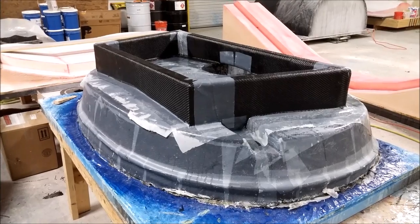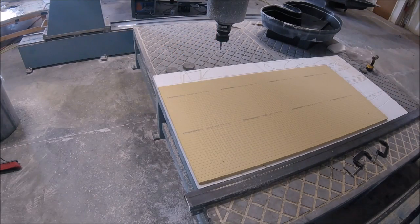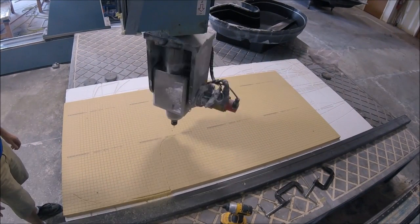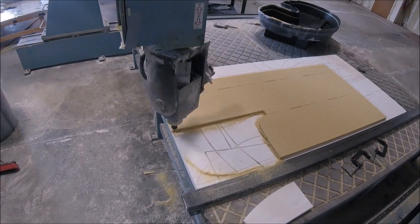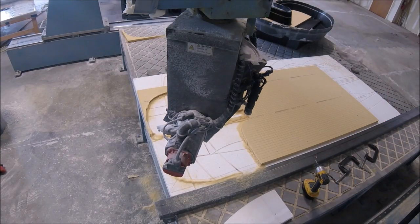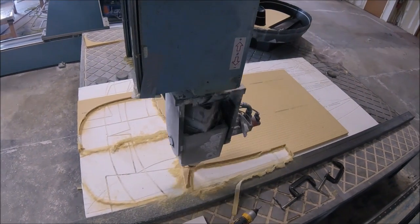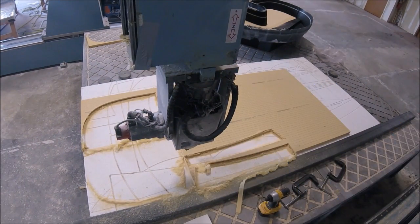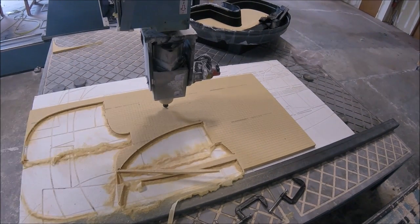Next we had to create the core for the actual forward bulkhead part. The front wall has a one-inch thick core, so here we're putting some Divinacell one-inch core on the machine and cutting out the pieces for the various spaces of that forward bulkhead. We may end up simplifying that forward bulkhead in the future — when I designed it I didn't realize how much better it would be if it were completely flat. For the prototype we're going with what we have, and maybe we'll simplify it for customer aircraft going forward.